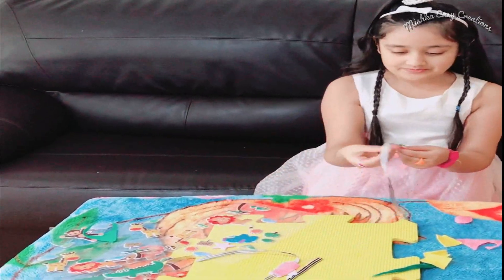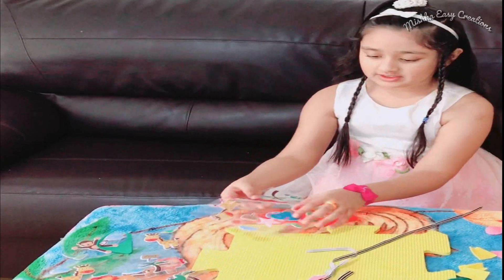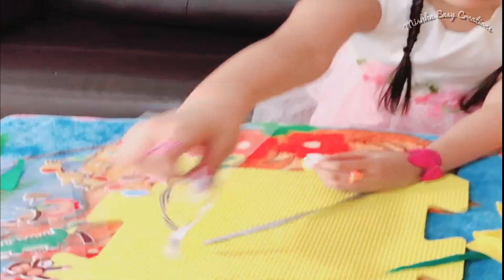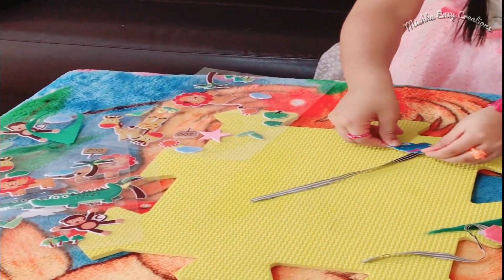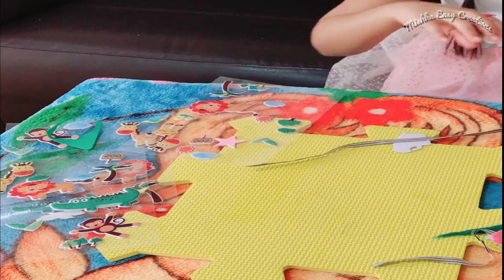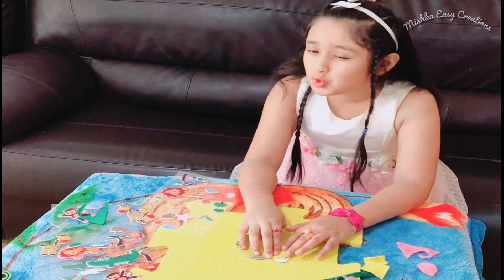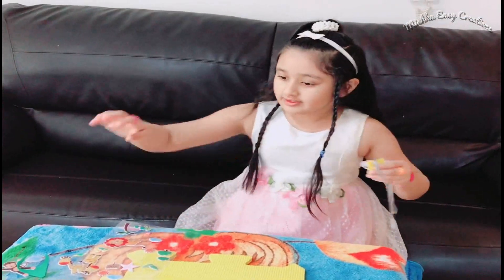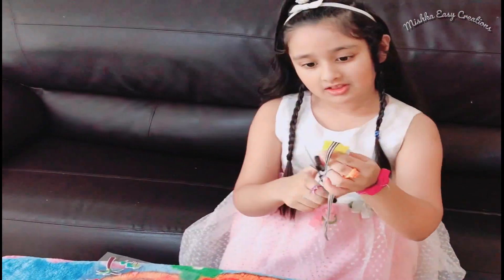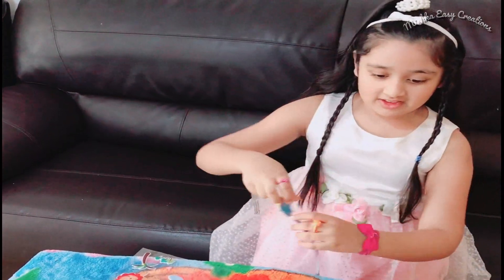Now the next one. So we got this another ribbon. Now let's take the elephant. Stick it here, nice and gentle. After that, we need these fabrics. Stick this fabric — you don't need glue actually. Now we need a scissor and then cut in the sides. So it looks like this. And here we go.